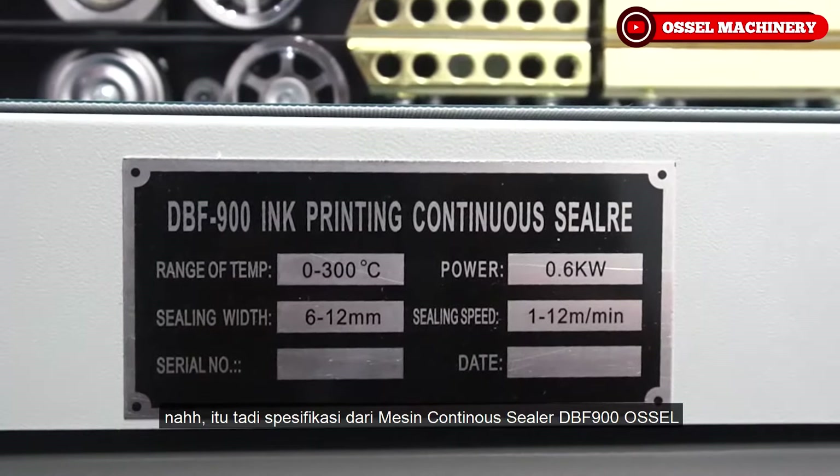Tombol warna merah adalah tombol power atau on/off. Yang berwarna hijau adalah fan atau pendingin agar mesin bekerja secara optimal. Tombol warna kuning adalah heat seal atau pemanas. Yang warna hitam adalah pengatur speed, bisa mengatur cepat atau lambat. Dan ini adalah pengatur suhu atau temperatur, bisa diatur sendiri sesuai ketebalan plastiknya, dengan angka 0-300 derajat.